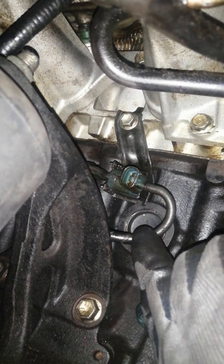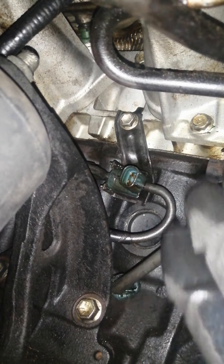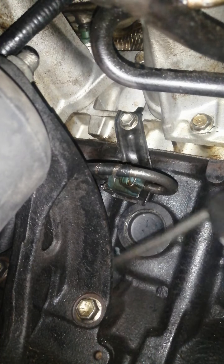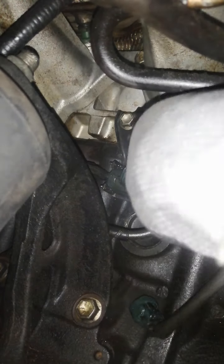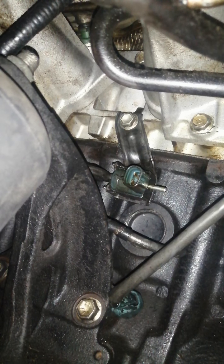This is the first vacuum line — there is a hashtag one marked on it. It's on the side here, so this is the number one vacuum line. To remove it, just simply pull it off. That's the first one — it's the taller one. Make sure the taller one goes behind the connector.